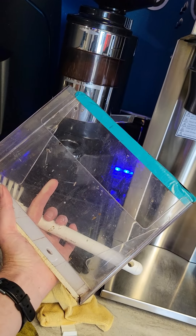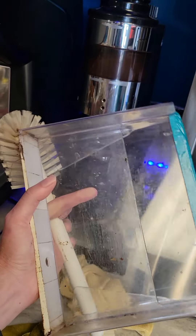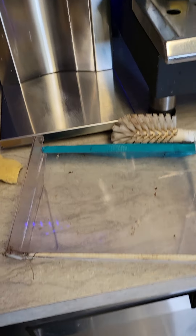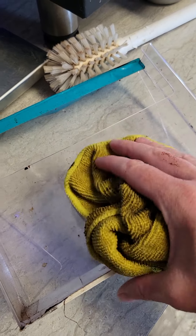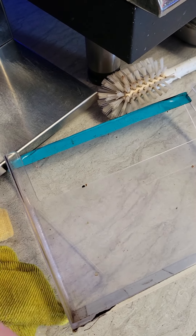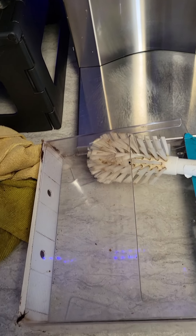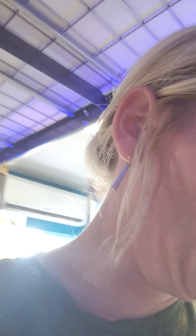To clean the espresso catcher, use the brush from the sink dry. This way you don't get a bunch of clumpy mess. You can finish buffing the outside with a damp rag, but to clean the inside, go over the sink and come into it with the dry brush to get the debris out — a lot quicker and a lot less messy.